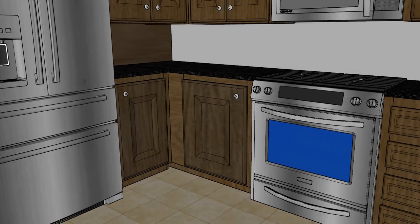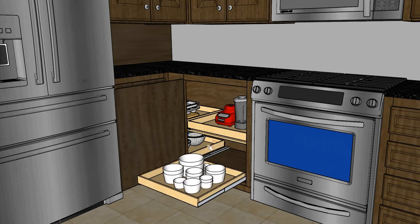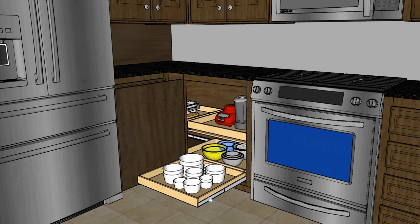Moving into the blind corner on this side, we will have four glide outs in total — this one coming straight out pulling out the back one as well, and then pulling out this one at the back. You can get all your bakeware that you're keeping on top of your toaster oven right now and tuck it right back there so that you can just pull it out when you need it.